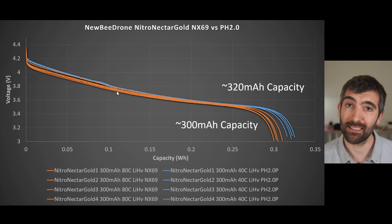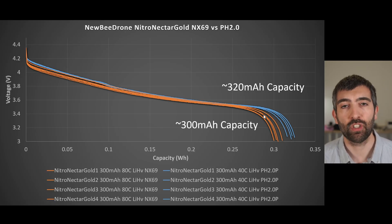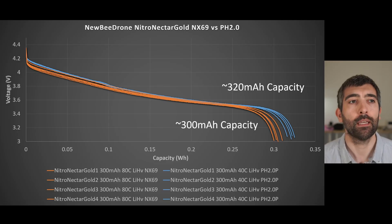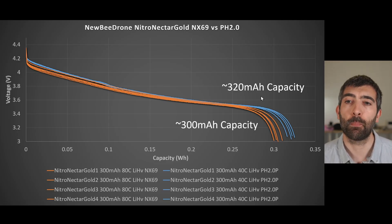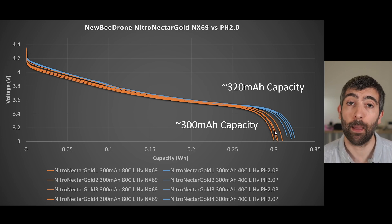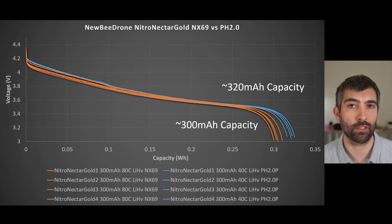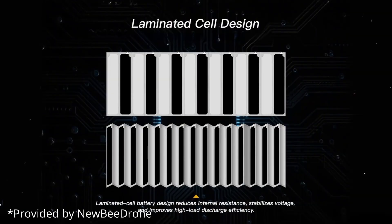The capacity is slightly different too. The PH2.0 cells came out at about 320mAh, while the NX69 cells are ever so slightly heavier — about 0.1g — but coming in at pretty much exactly 300mAh on average. That's very accurate to rated capacity but a little less than the 320mAh from the old Nitro Nectar Golds. Newby Drone have since confirmed they haven't changed the battery chemistry, but they have optimized the cell construction for power delivery, which may explain these small variances.